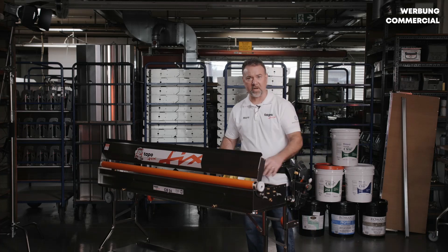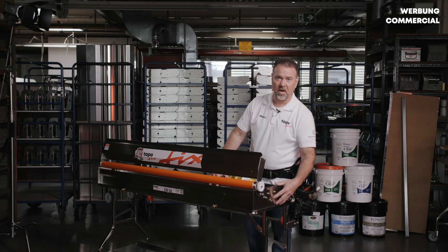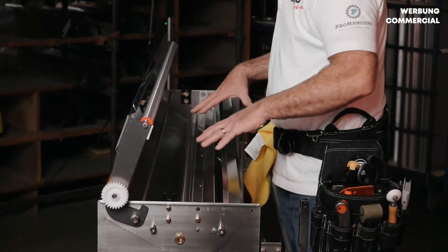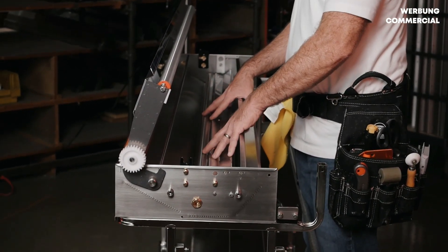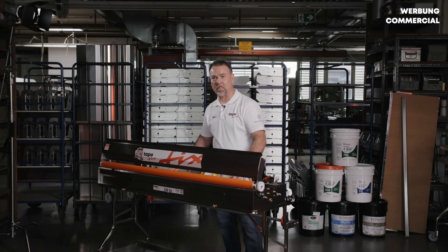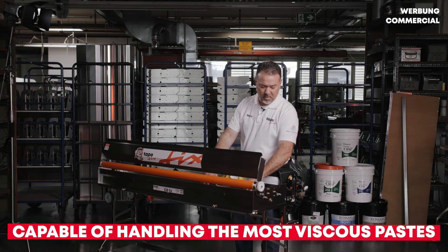We have removed the booking table, taken the gearbox off the side of the paste well, removed the scraper bar, and taken out the paste roller so I can show you one of the primary differences that makes this machine capable of handling the most viscous paste inside the paste well.